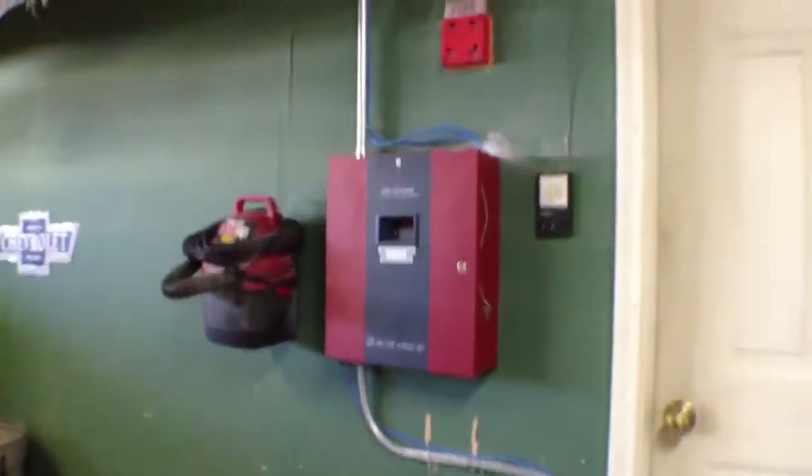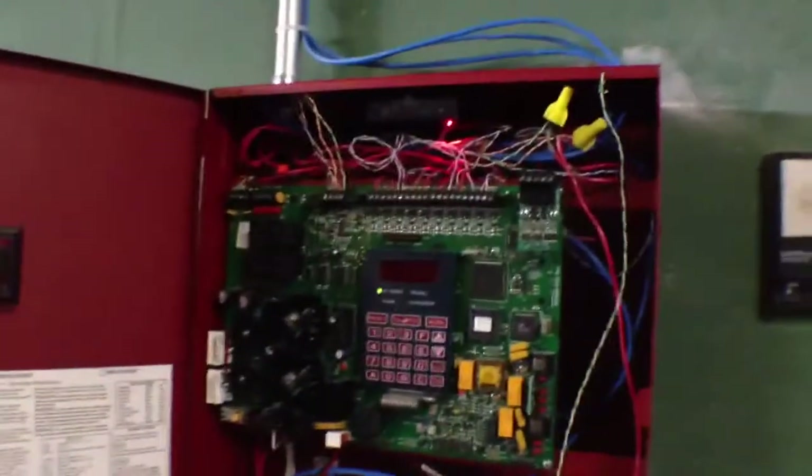Out in the garage here is where the panel is located. There's also a smoke detector right by the panel, and there's a horn strobe. Here's the panel — let's open it up. This is the inside of the fire alarm panel.